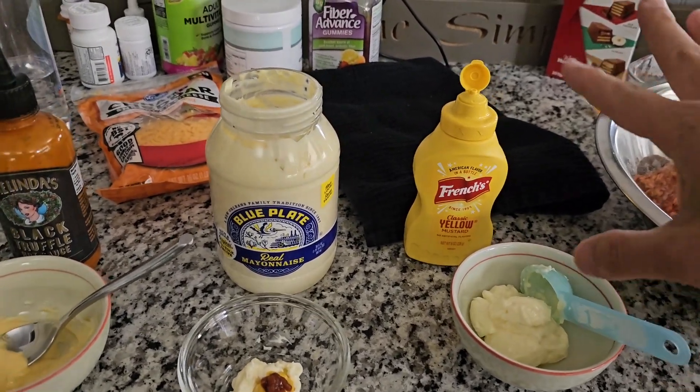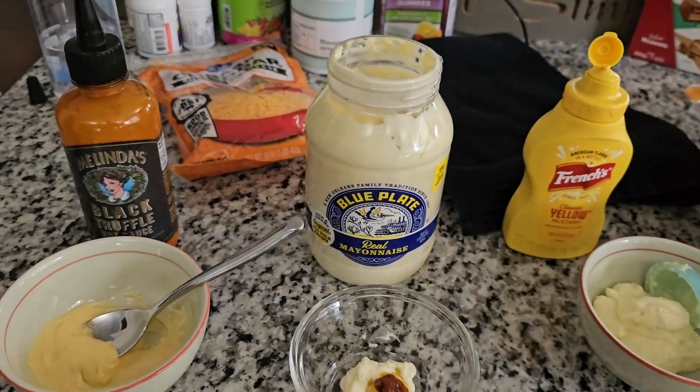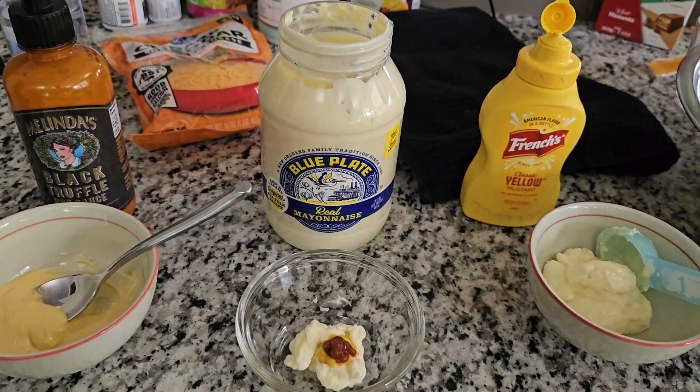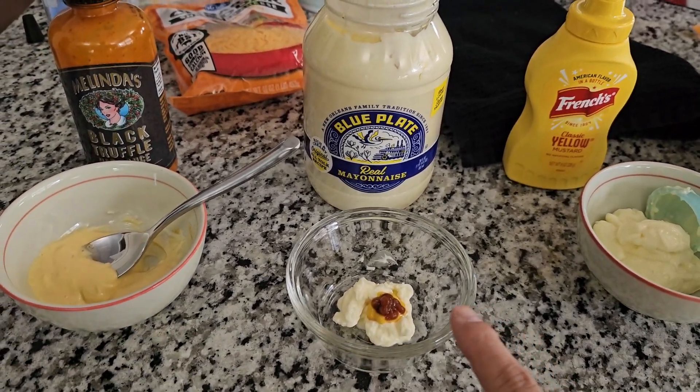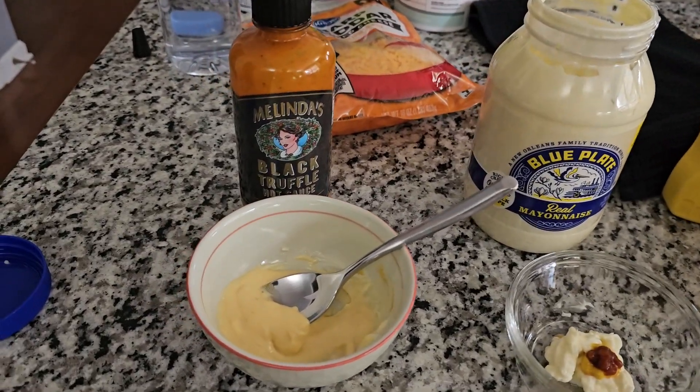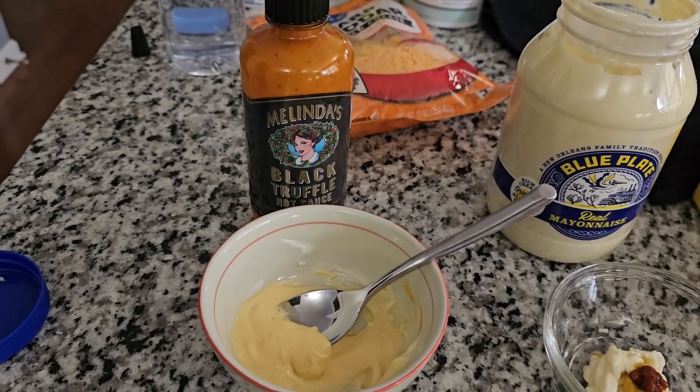I hope I said that right. You could use any kind of mustard — I vary it between Blue Plate and Hellman's and whatever else I have. But today I was going to try to find out if that mixture is going to be overthrown by this new mixture I created with this Melinda's Black Truffle.